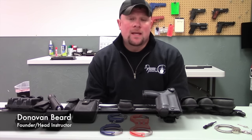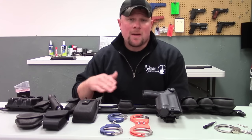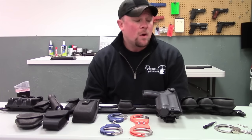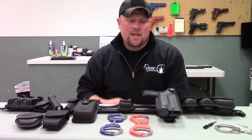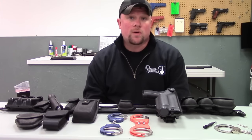I'm with Defensive Firearms Instruction. In continuation of the series on duty belts and how to set those up, I would like to talk about handcuffs and the specifics regarding handcuffs that a lot of people may want to know before they actually start using them. The first thing I'd like to talk about is the two main types of handcuffs that you're going to come into contact with and that you should be familiar with while you're working in a security or law enforcement role.